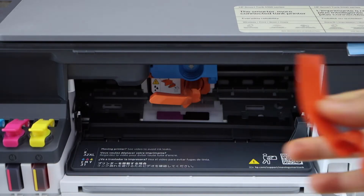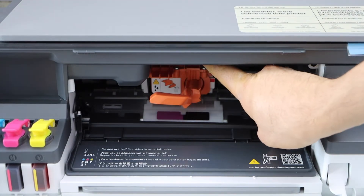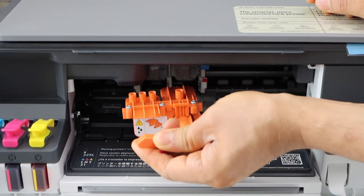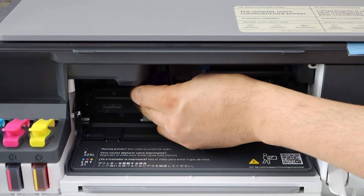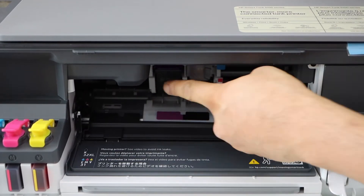Remove the seal and remove this cap. Remove this seal and remove this cap. Now open this section. Remove it and unlock this portion — press it down and it will unlock. Now simply take it out.